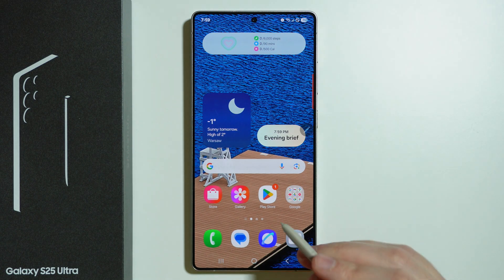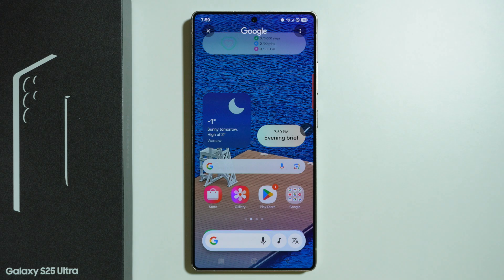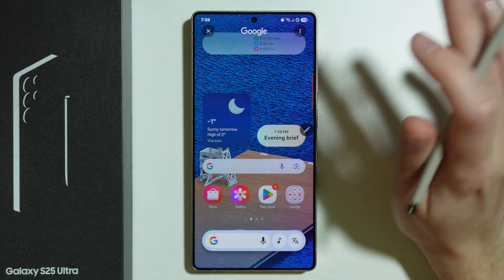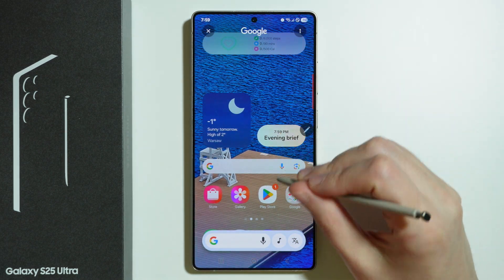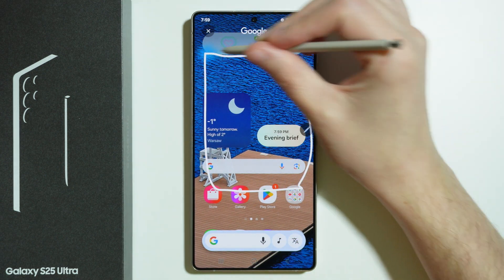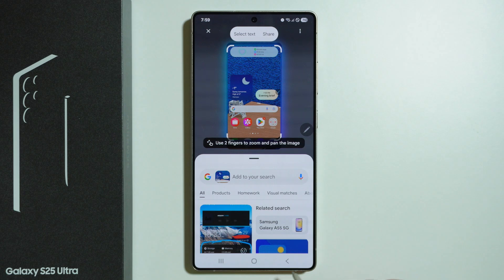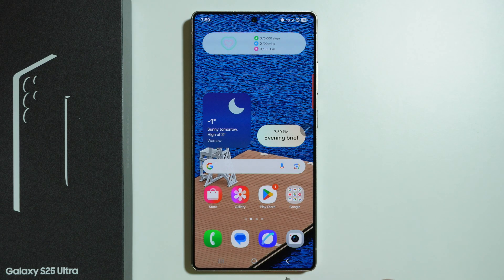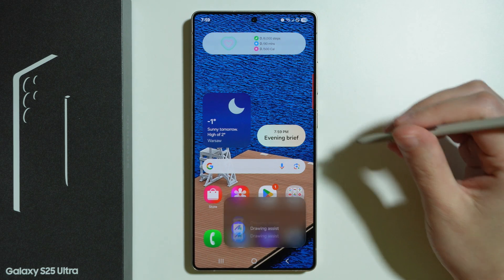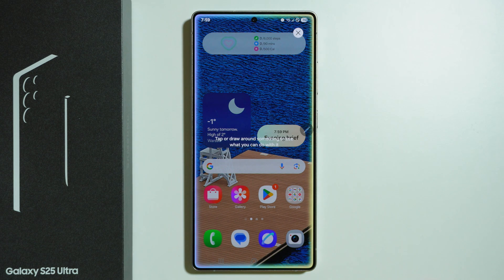It is a little bit more convenient to use circle to search. We can press and hold the home button and then select the area that we want to search on the internet. There's also one more thing — AI select, which is pretty much similar. You can tap or draw around something to see what you can do with it.